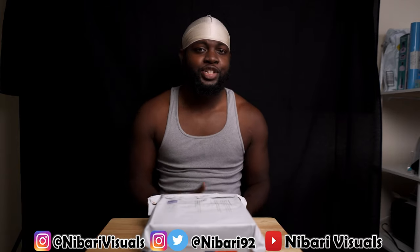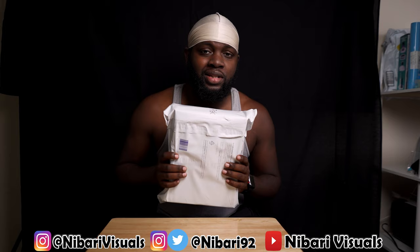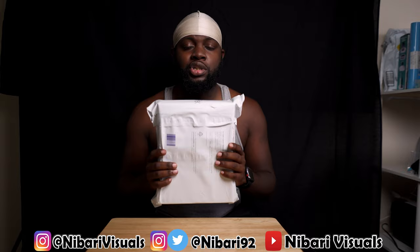What it do, what it be, it's your boy Nabari and we back again with another video. As y'all seeing the title, we back again with some more visors. I got two in here — the Shop Zero G Plus — you guys already know, let's open this up.